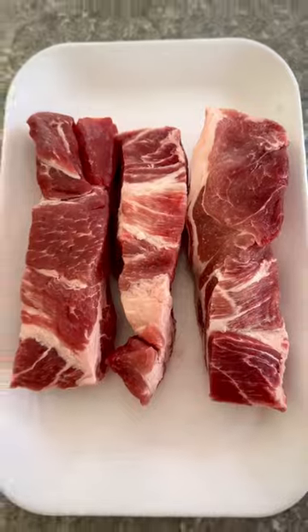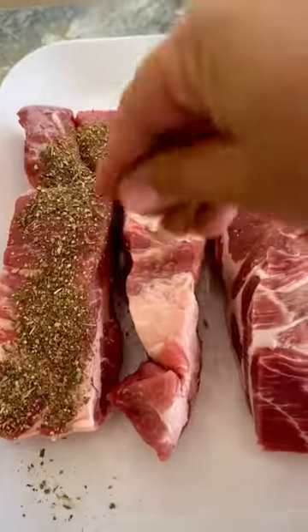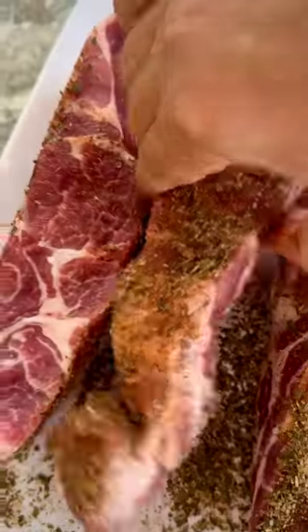Initially I prepared a dry rub with parsley, oregano, paprika, garlic salt, black pepper, and cumin. And then I applied the dry rub to the pork meat on all sides.